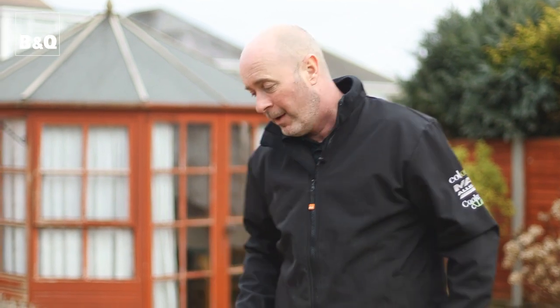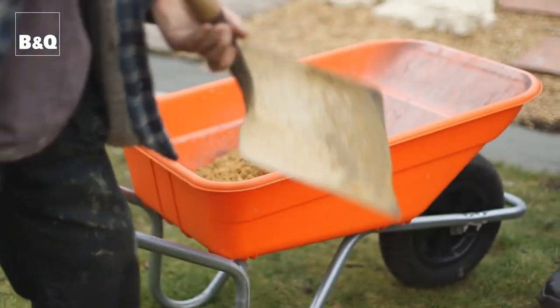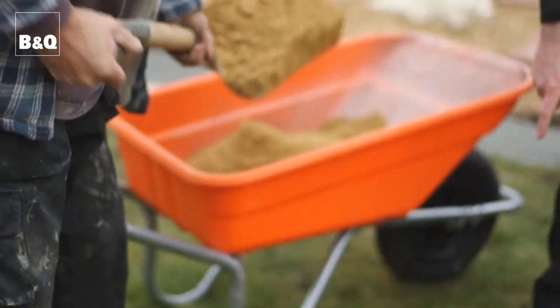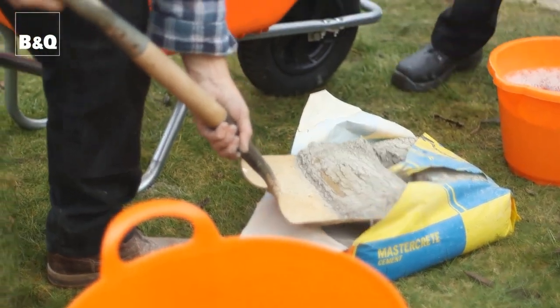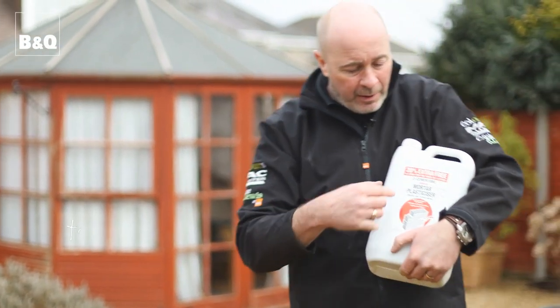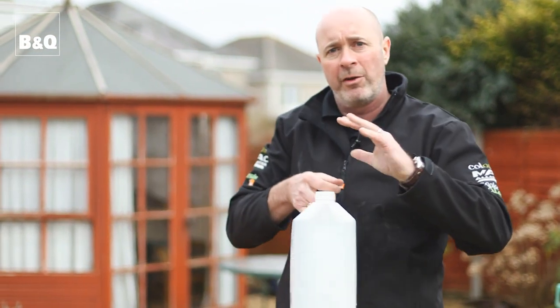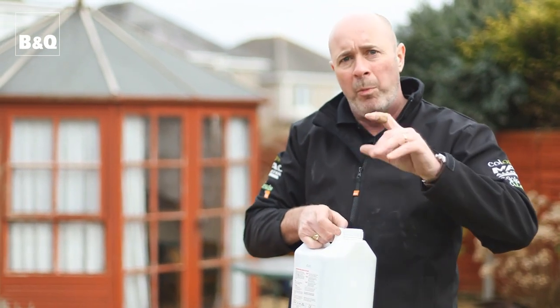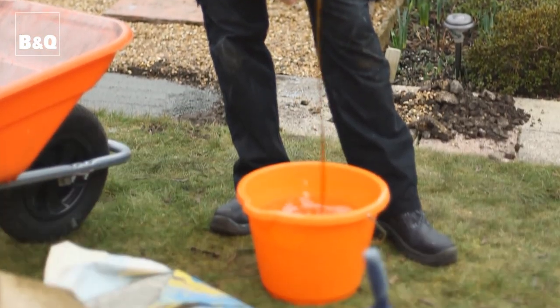We're nearly ready to start laying the paving, but first we've got to look at the mortar mix we're going to be laying it onto. We're going to be doing a five to one mix - five parts sharp sand to one part cement. So that's five shovelfuls, one shovelful - really easy. If you're going to be doing loads, it might be worth hiring a cement mixer for the day. Now another top tip is this mortar plasticiser. What this does is it makes the mix so much easier to work with, makes it more pliable. All it needs is approximately a cupful in your bucket of water.